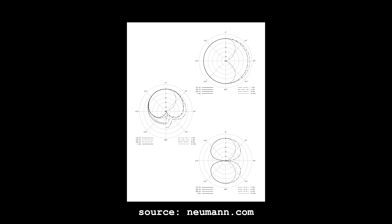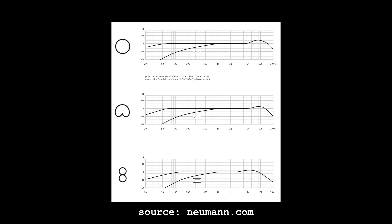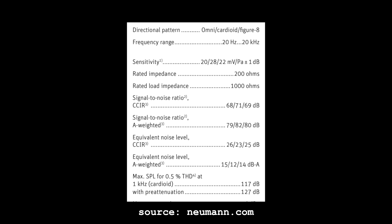The U87 costs about $3,750 — ouch. It supports multiple polar patterns: cardioid, figure-eight, and omnidirectional. Frequency response is 20 Hz to 20 kHz, sensitivity approximately -31 to -34 dB depending on polar pattern, equivalent self-noise of 12 to 15 dB(A), a max SPL of 127 dB at 0.5% THD, a -10 dB pad switch, and an impedance of 200 ohms.